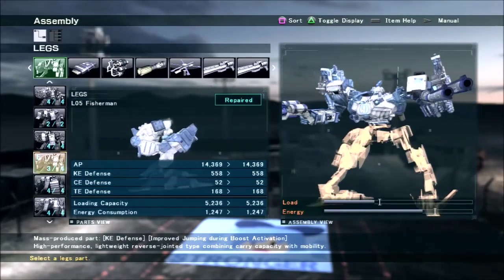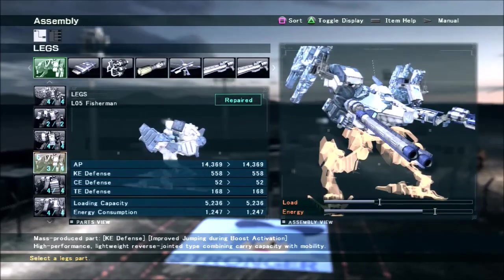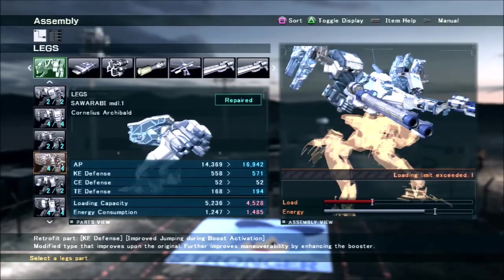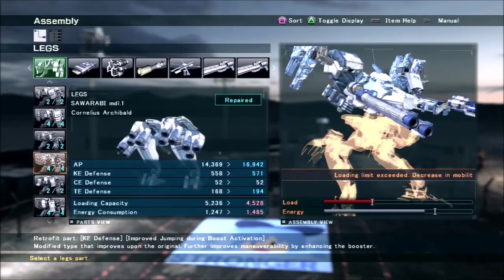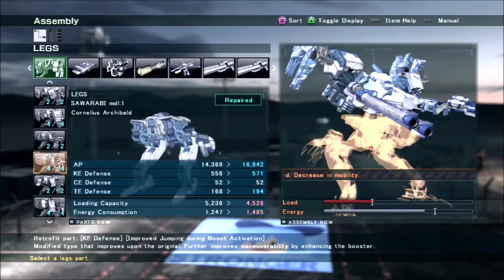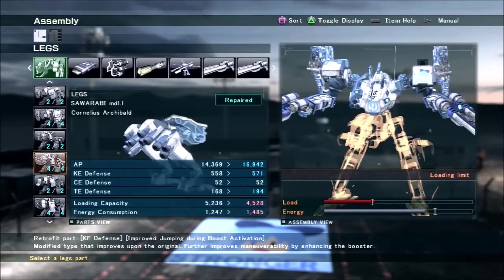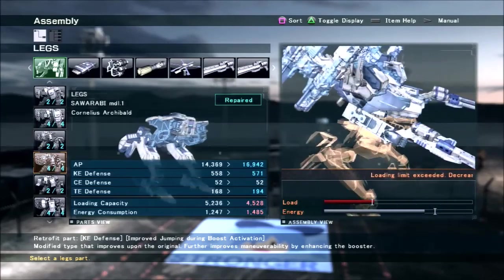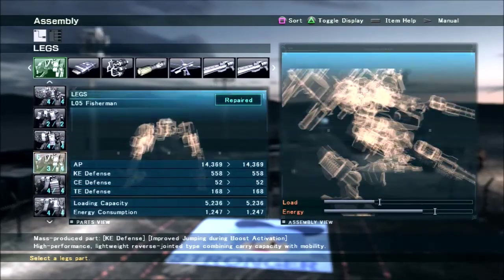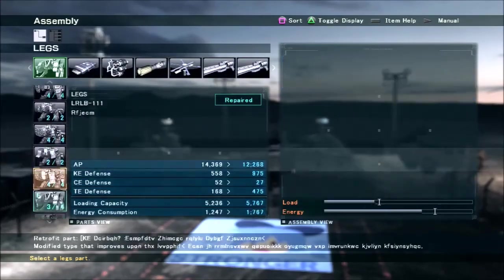For legs, I went for the Fisherman legs because they have really high turning and really high speed. The Sarawarabi retrofit legs have more speed, but they also have less load capacity so you can't run the rockets combined with other parts, and they have significantly worse turning performance — the difference in turning is like 150 to 200 points when both are underweight. I just like the extra 25 points of speed I get from the Fisherman.